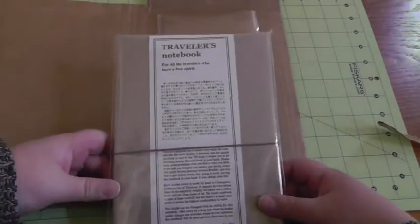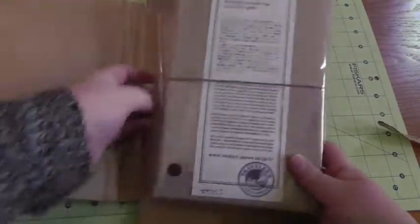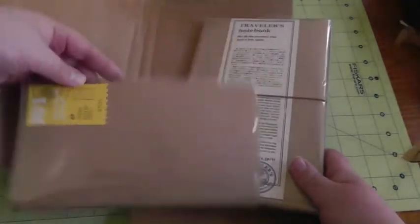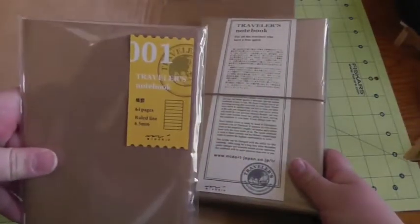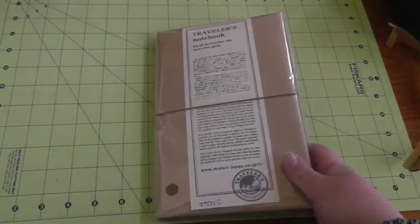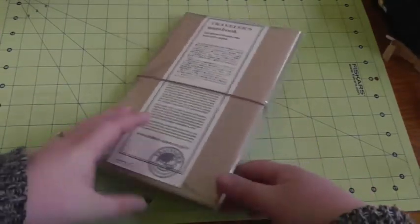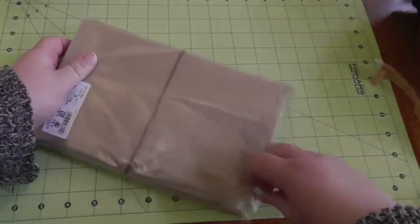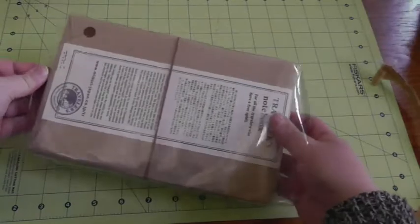So here it is — very nice packaging. I also ordered another insert, the lined one. And I also got a couple others that I'll show you in a minute that I got yesterday. But that's the reason I went with the original Midori. I ordered it off of Amazon so it wasn't too expensive.